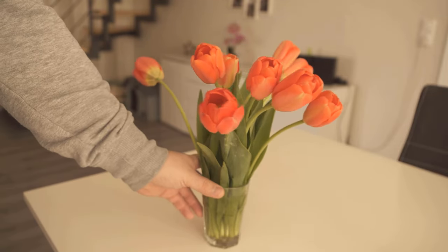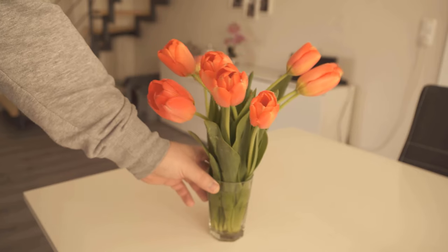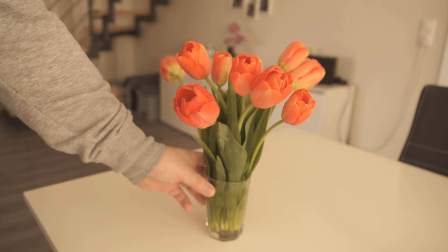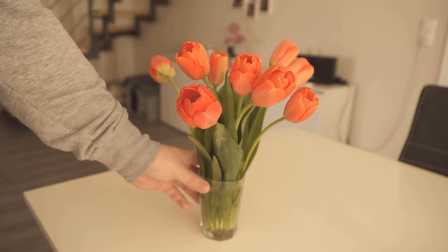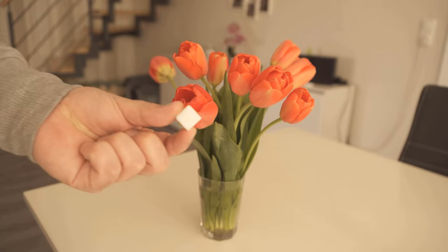If you bought some cut flowers or got some as a gift, of course you want them to last as long as possible. And exactly for this there is a little trick which I would like to show you in this video. Watch the video therefore definitely to the end, because there is a home remedy which you can put in the flowers through which these stay fresh significantly longer.